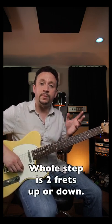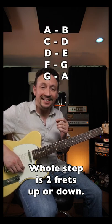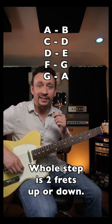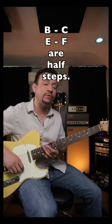Let's do the low E string. The things you have to remember is that all the notes are a whole step apart, which means two frets. So A to B, C to D, D to E, F to G, and G back to A — those are all whole steps. B to C and E to F are half steps, which just mean one fret.